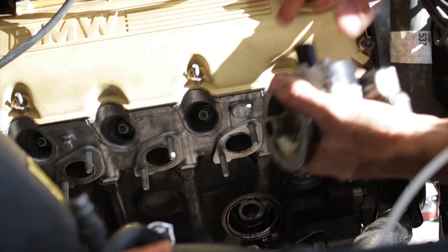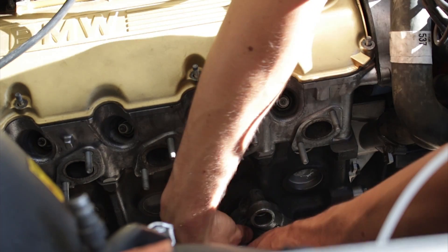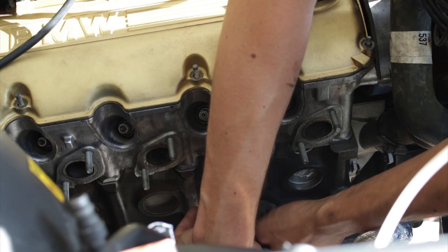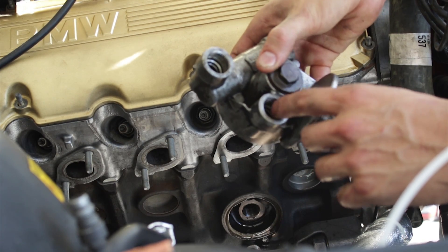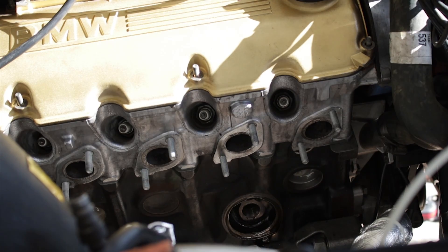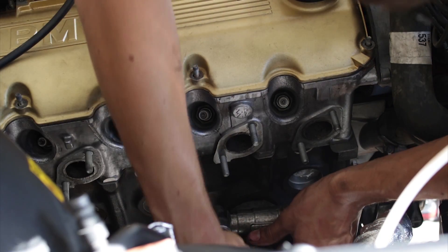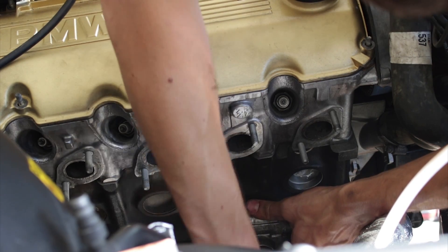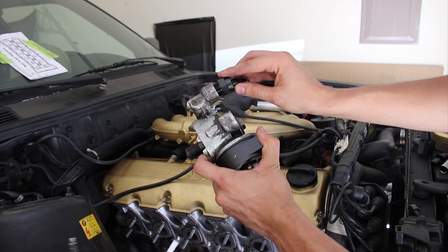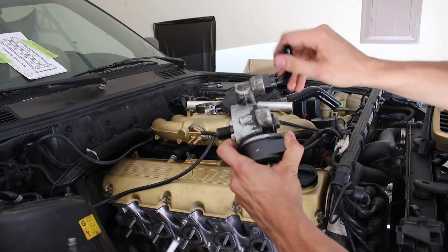Now comes the time to install our oil system. I have this original block — I've removed all the oil filter system from this and I'm going to change it up and install my own oil filter, or modify the original one. All you need is a 17 millimeter socket to get it removed and reinstalled. Normally it looks like this, but we're gonna change it and make it look like this right here.